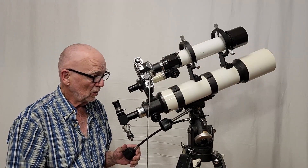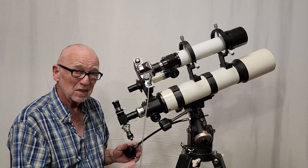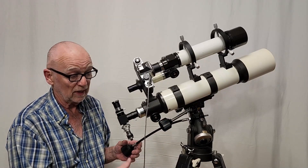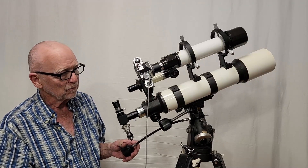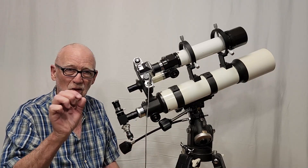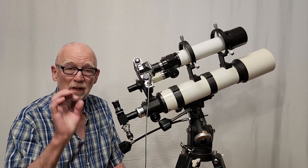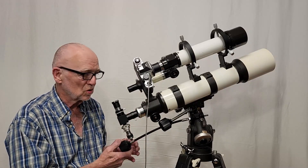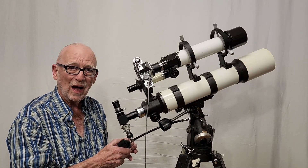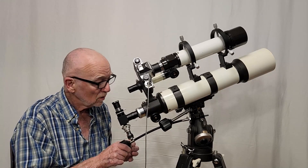Turning this right ascension, you'll probably never ever want to touch the declination. Every time you touch the scope, that could introduce some sort of shake, and that'll cause the stars to blur. So if you want a good, sharp image, you'd probably avoid touching this unless you absolutely had to. You turn it very slowly for guiding.